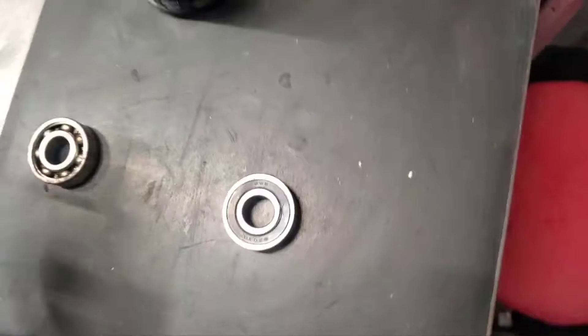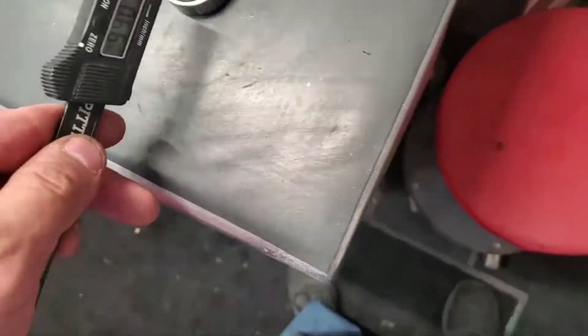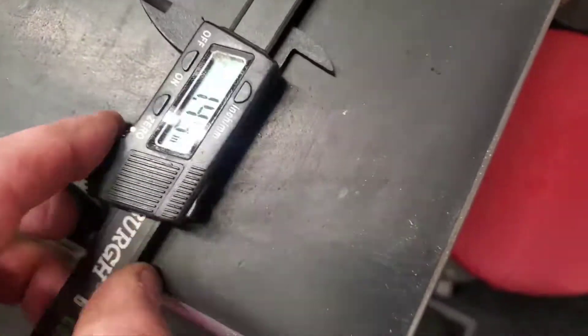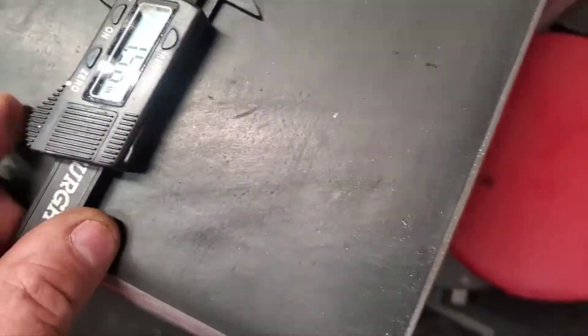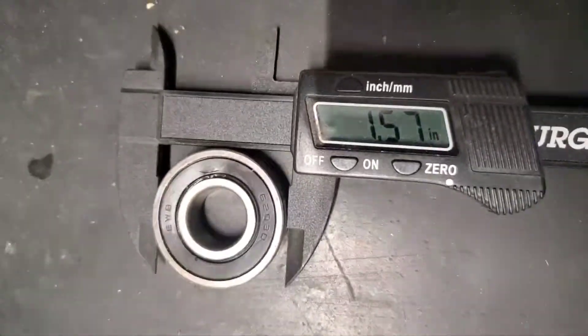The bearing number is 6203. This bearing happens to be an EWB. The measurements you're going to need: the inner hole is 0.66 inches, and the outer size is 1.57 inches for the outer measurement.